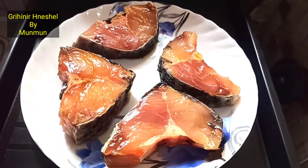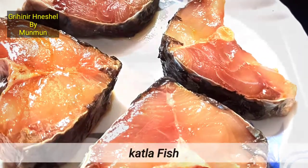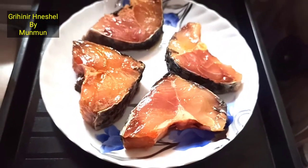We have 4 pieces of the recipe for 2-5 minutes. We have to make the recipe for 4 pieces. We will make the recipe for 2 minutes.